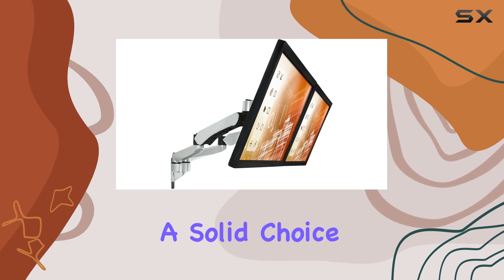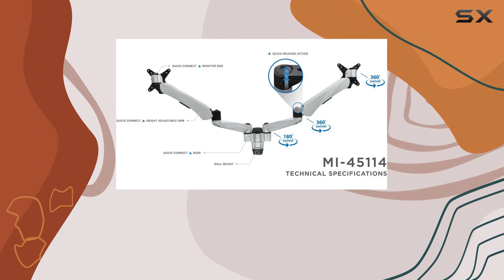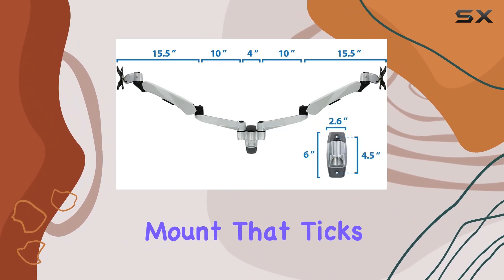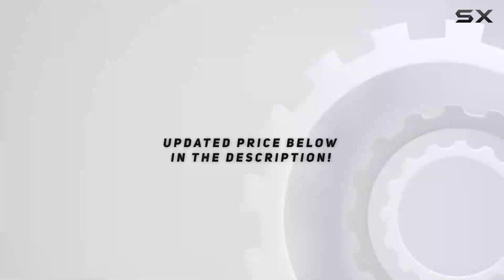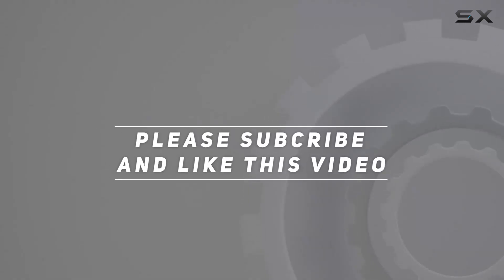It's a solid choice for anyone seeking to maximize space and improve their viewing experience. If you're looking to elevate your workstation or gaming rig with a reliable dual monitor mount that ticks all the boxes, the Mount-It dual monitor wall mount is certainly worth considering. Check out the video description for updated price, and thank you for watching.